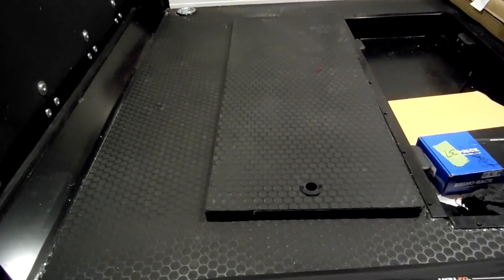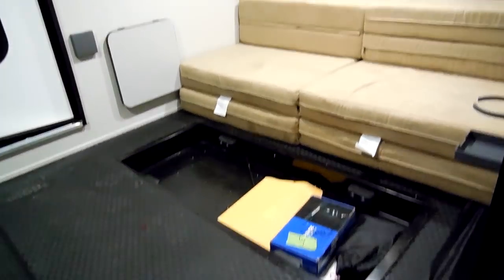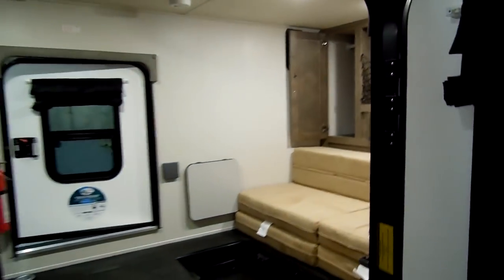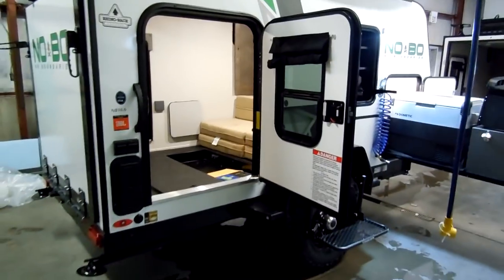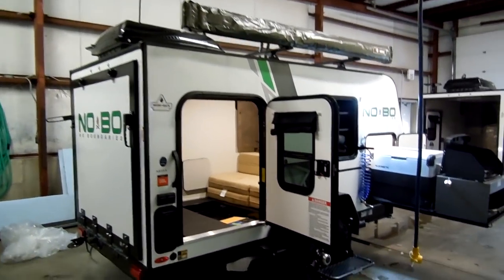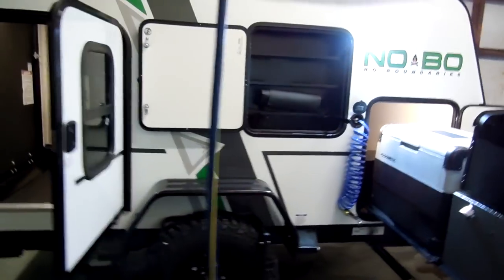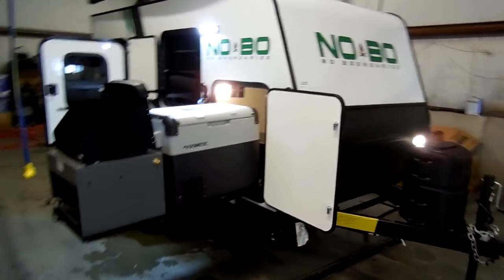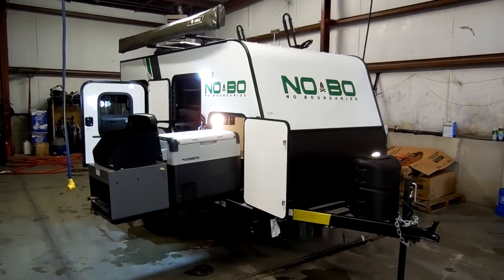Just a quick video on the new No Boundaries. They do have larger models and also another small model that does not have the toy hauler part to it, so be sure to check them out at Couch's RV Nation — one of the largest wholesale RV dealers in the country, and they will definitely save you a lot of money on a new RV. Again, 10.6 model, No Boundaries — they are nicknaming it the Nobo. Great little off-road unit for a four-wheeler or a couple of small dirt bikes to take around on a nice trip.